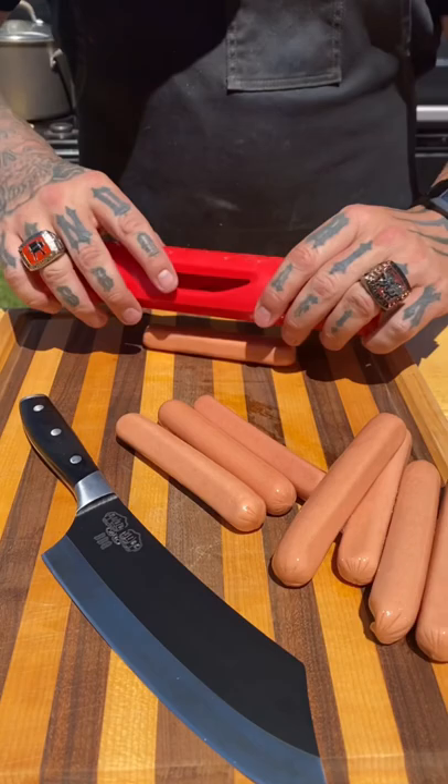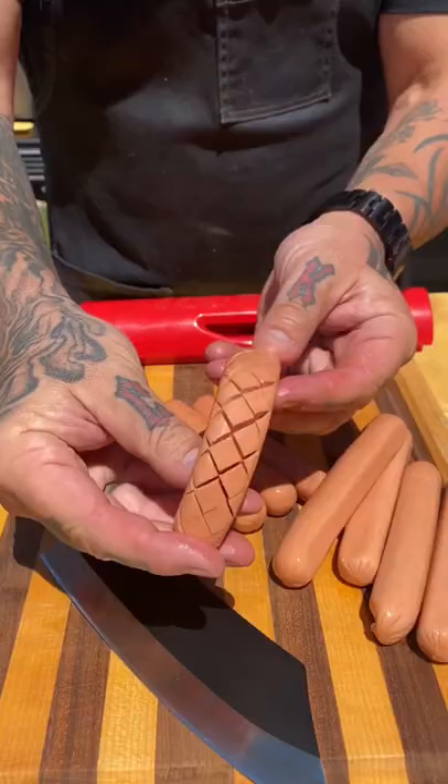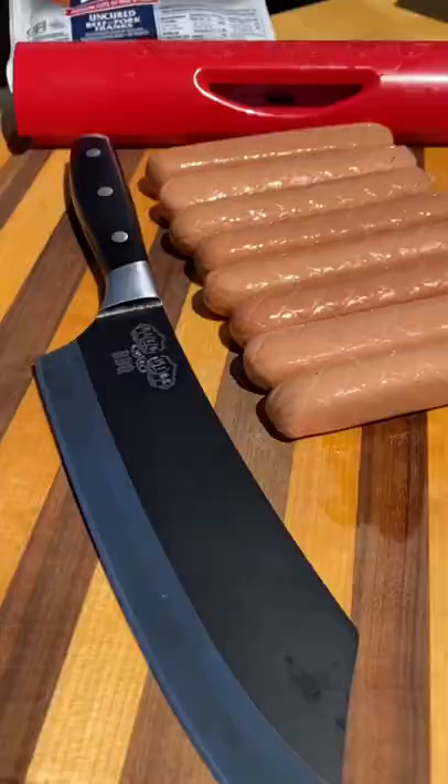Chili dogs on the trigger. I'm going to bust out the slot dog on this one. This allows the hot dogs to open up during the cook, building some flavor.